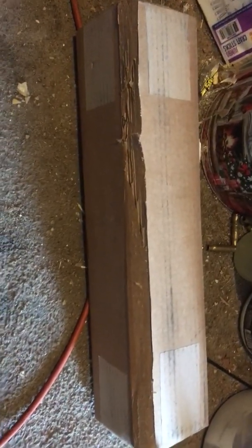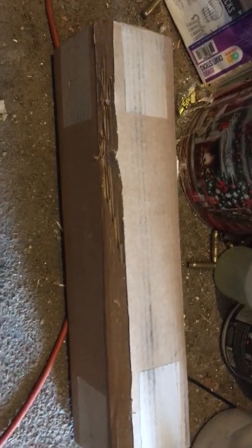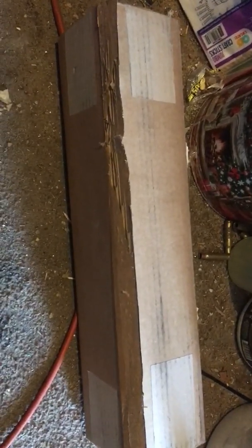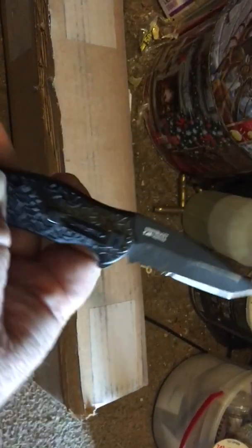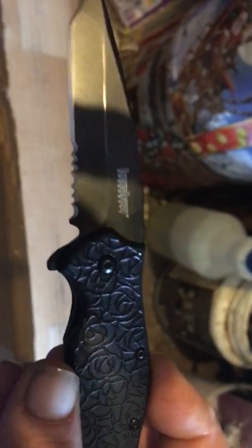Hi everybody, this is Fred. Today is December 7th, 2019, and I got a package in the mail today. I do collect knives and stuff — might show you a video on that one of these days, all my knives. Let's see what's inside here. I've got a sharp Kershaw knife. I've got a bunch of knives and I'll do a video showing them one of these days.